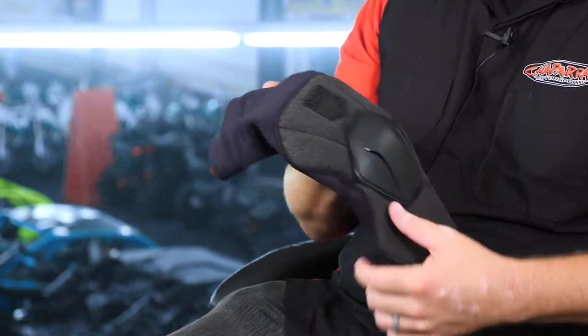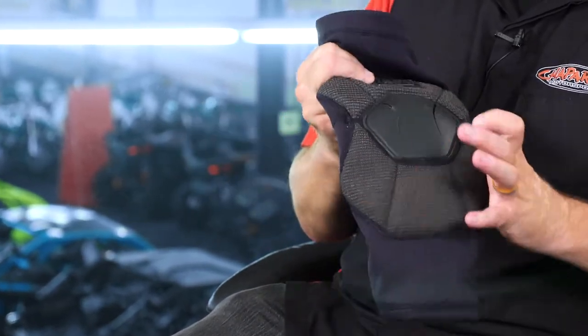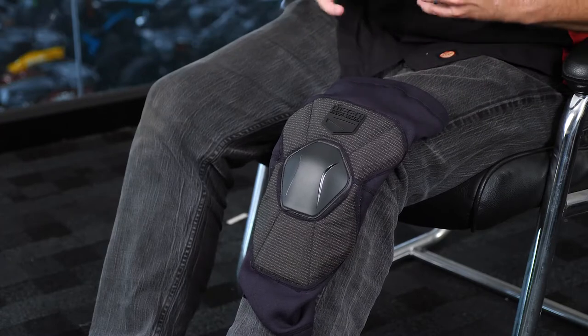So Icon has come out with pieces such as this. This is the Field Armor Knee Guard, which is going to allow you to slip on underneath your traditional pants and have protection while you're riding down the road.